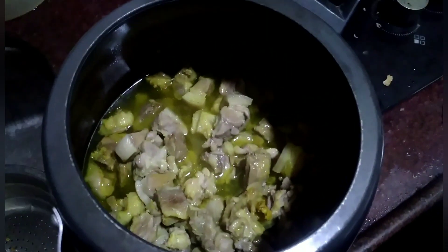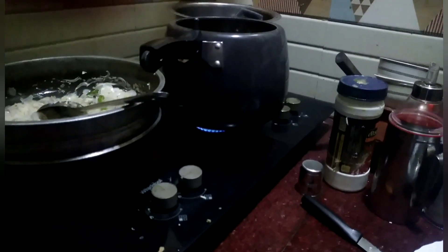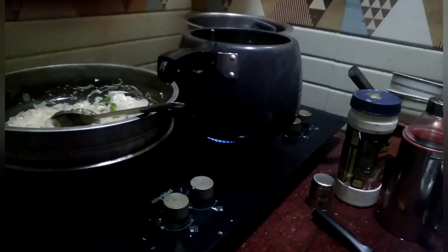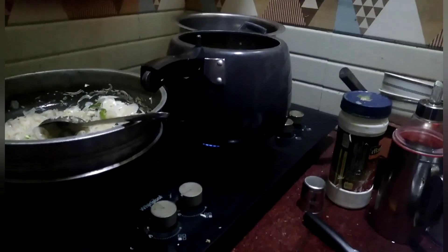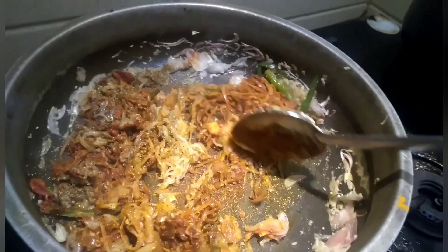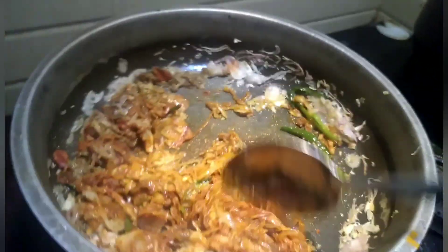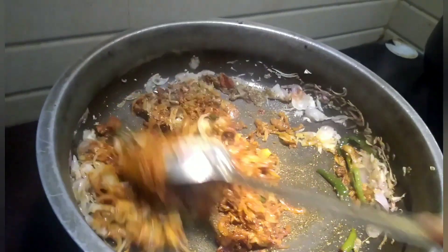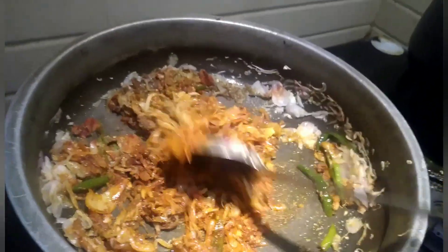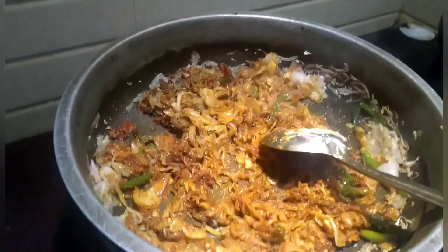Now the pork is cooked but there is a little water, so I will keep it open and let the water evaporate. I put 2 teaspoons of coriander powder, 2 teaspoons of chili powder, 1 teaspoon of turmeric powder, and 2 teaspoons of garam masala, and I will sauté it nicely.